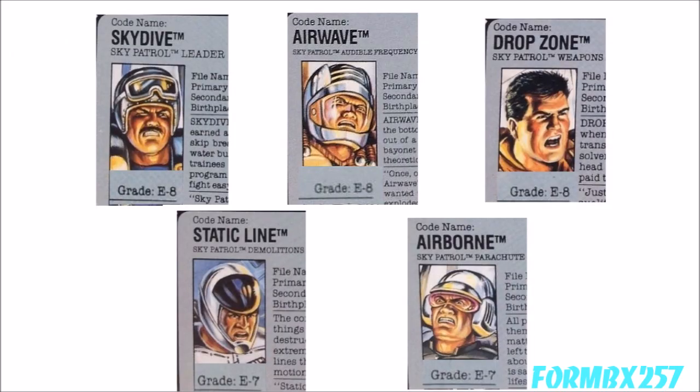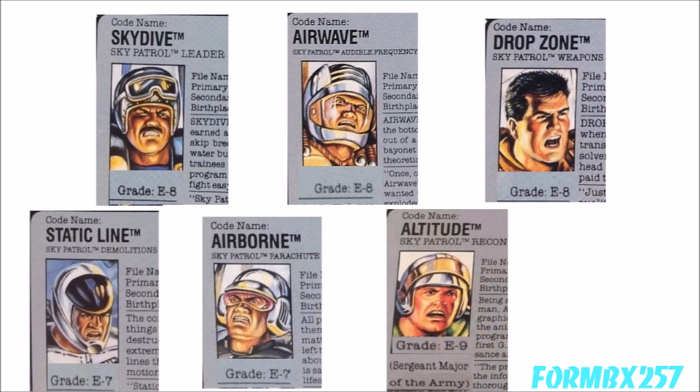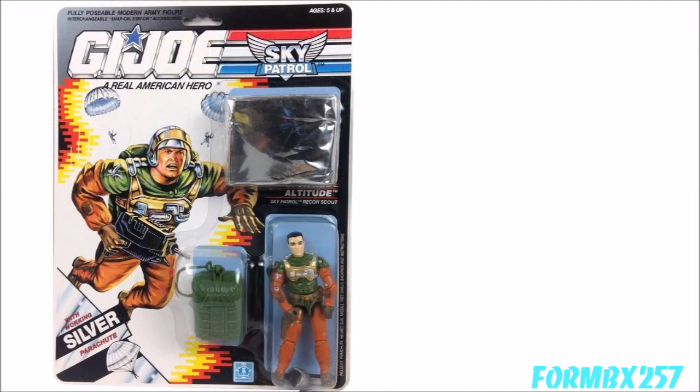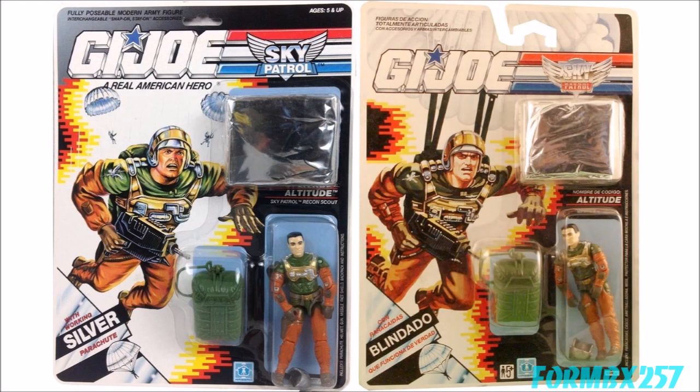All the Sky Patrol members have high enlisted ranks. Skydive, Airwave, and Drop Zone are E-8 Master Sergeants, while Static Line and Airborne are E-7 Sergeant First Class — except for Altitude, who holds the unique rank of E-9 Sergeant Major of the Army. It's odd that they didn't give this rank to Skydive, their leader. Almost all the Sky Patrol figure card art was the same between North America, the UK, and Europe — except Altitude's. His UK and Europe release card art was redone: the background paratroopers are removed and his chute is deployed. The only explanation I can think of is that the master artwork being sent from the US didn't survive the Atlantic journey and had to be recreated by Hasbro UK. It certainly doesn't have the same vibe you get from classic Hector Garrido card art.